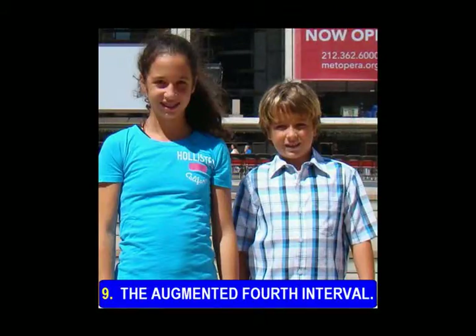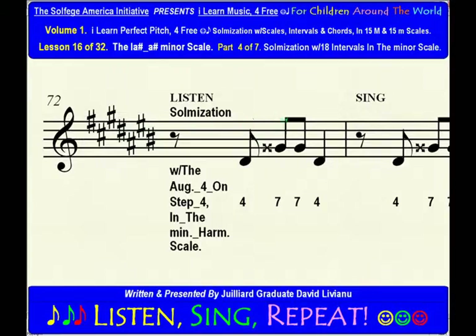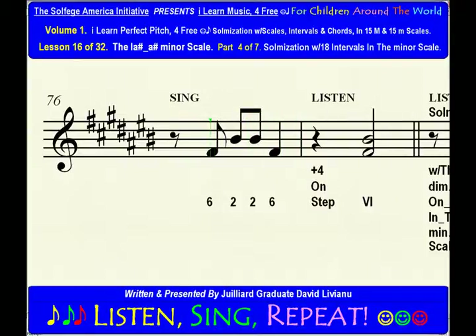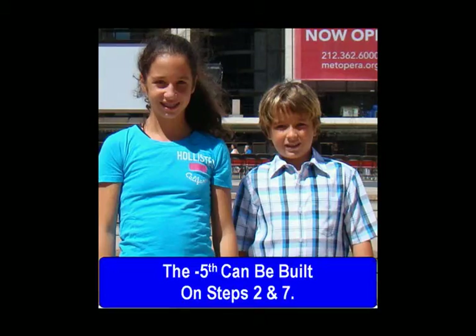The augmented fourth interval. The augmented fourth can be built on steps 4 and 6. The diminished fifth interval. The diminished fifth can be built on steps 2 and 7.